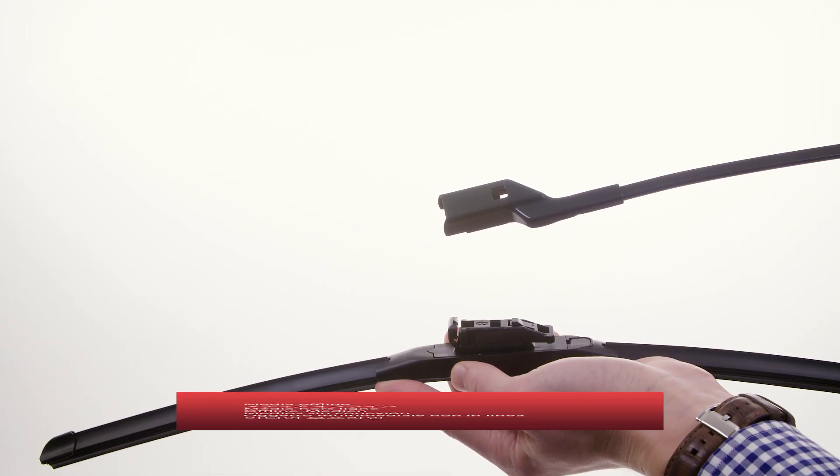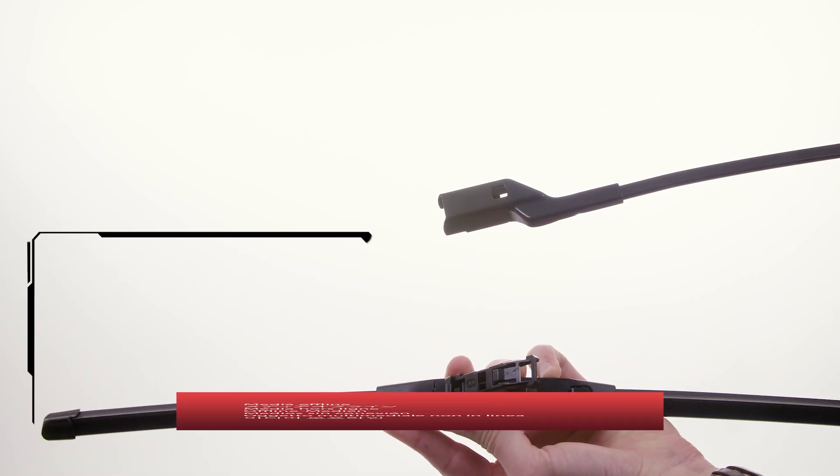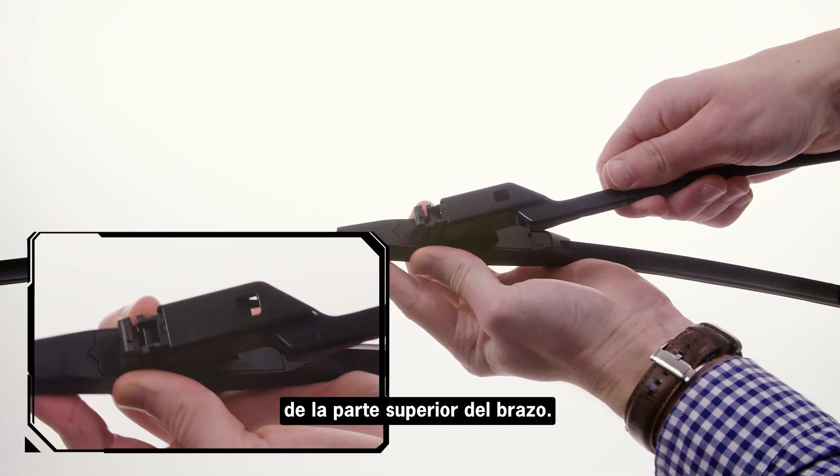Holding your thumb on the front of the adapter, push the back end of the adapter into the open end of the wiper arm. The button on the top of the adapter must lock into the hole in the top of the arm.